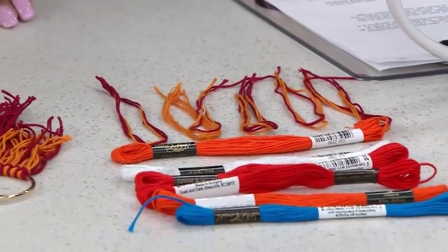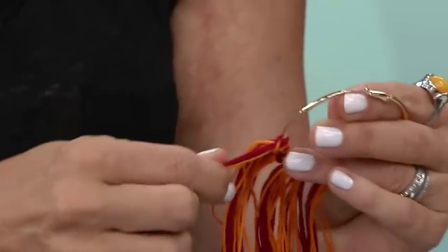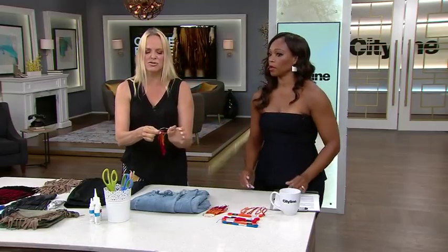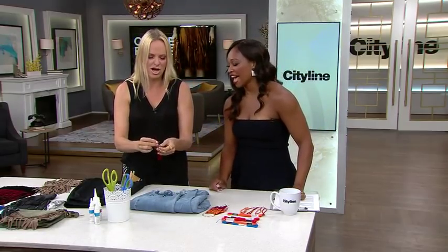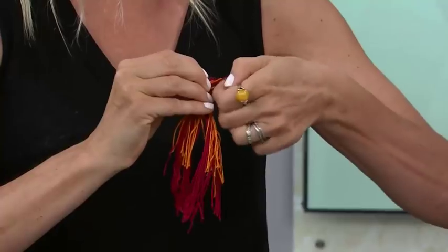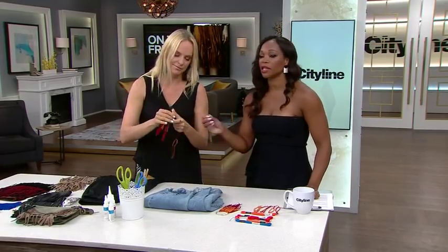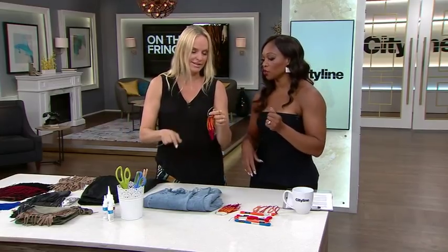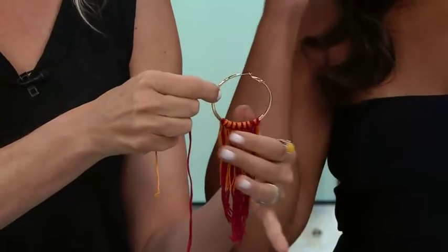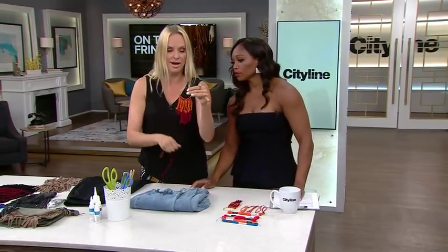It's not rocket science — just loop it through, feed it through, one loop. That's it, and then you just keep going like that. It's even easier than a braid — it's just a knot, one little loop. You fill out as much as you want. This one we went with 10 right around so it was really full. The kids are all making bracelets in the summer — this is the exact same thing. You pull it through.